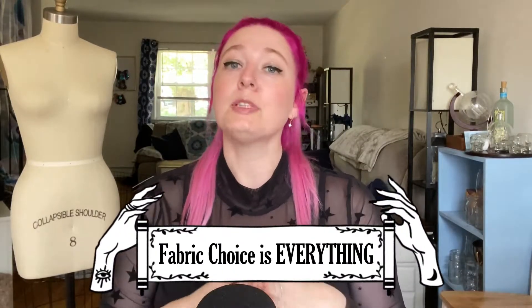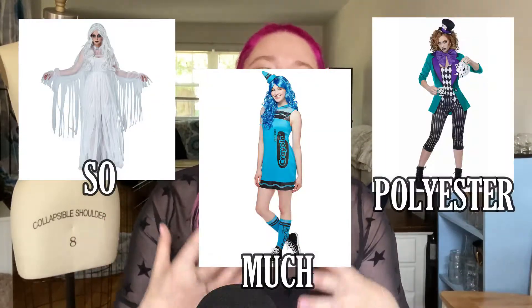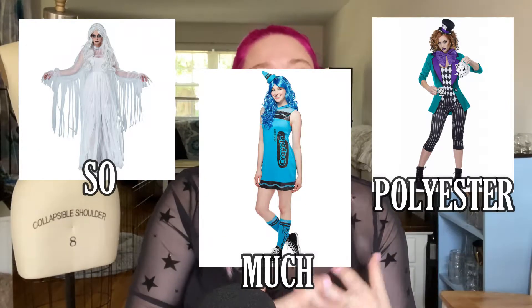Should you decide that making your costume is the route that you want to go, or making certain pieces, tip number three is going to focus on your fabric choice. Fabric choice can make or break a costume. So when you think about those Spirit Halloween or online all-in-one package costumes, one of the major issues is the fabric is all one fabric - it's never really appropriate to that actual garment.